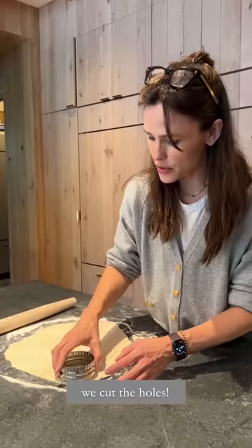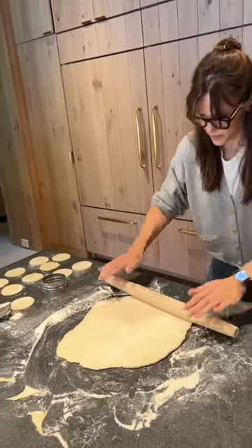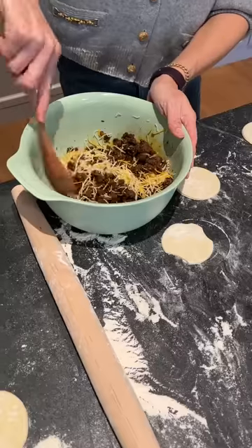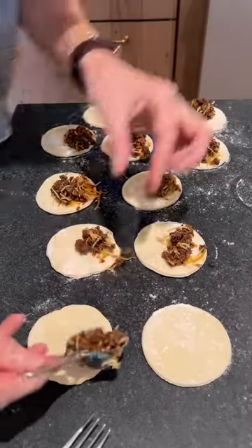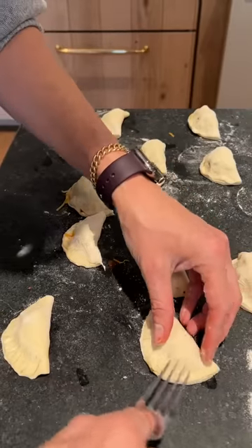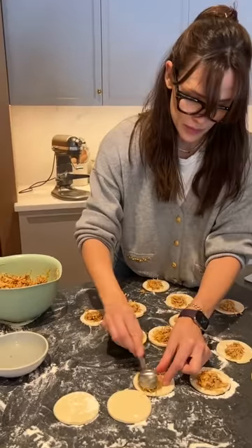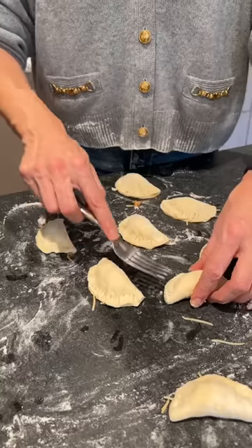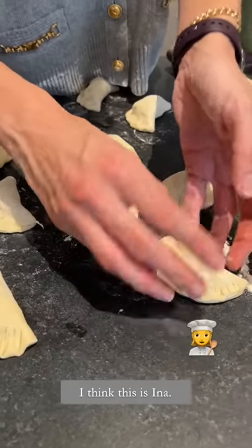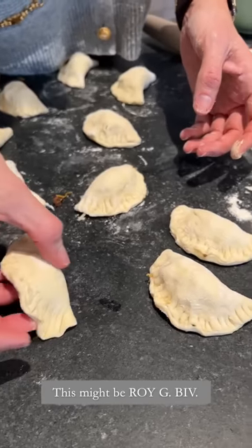Now we cut the worms. Let's name our superstars — I think this is Ina Carton, obviously. This might be Simone Biles. This might be Reggie Dez.